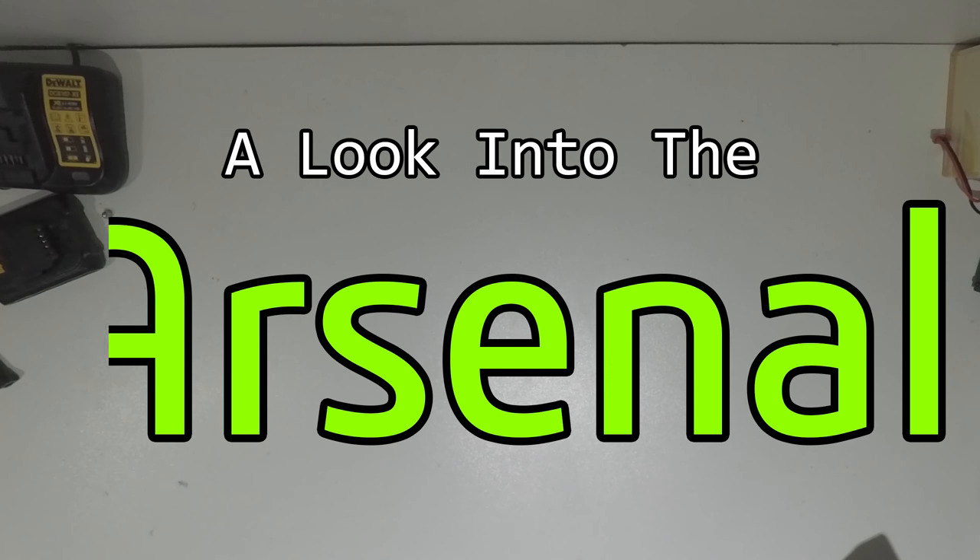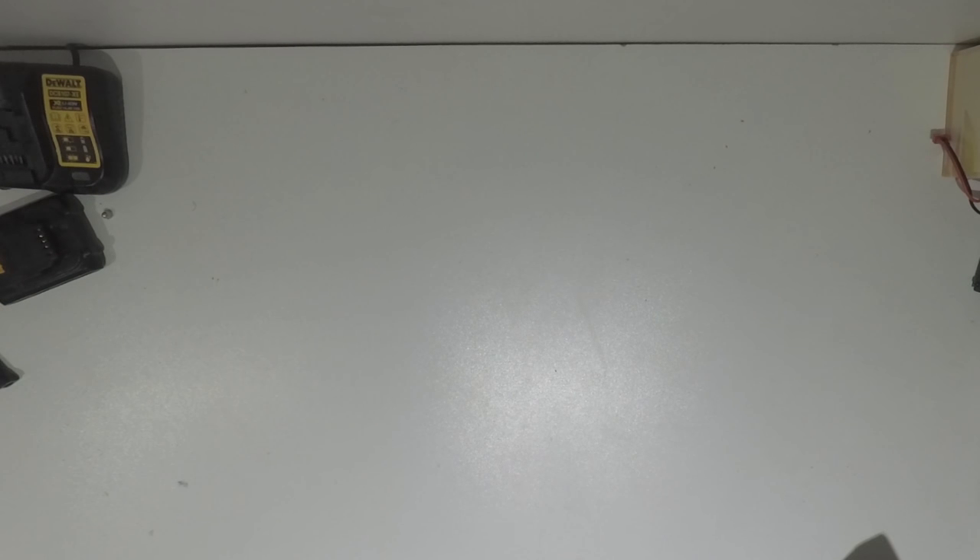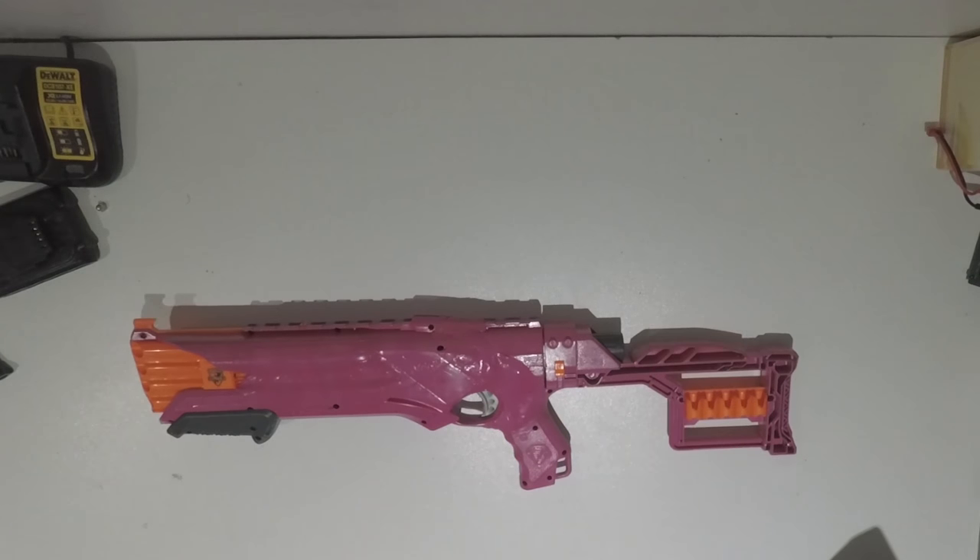Hey guys, Wilburro here, and welcome to an episode of A Look Into The Arsenal. Today we're going to be having a look at an integration that I've done. Now I am absolutely terrible at integrations, however I really like the concept of this integration. Multiple people have done it before and I've always loved it. You've already seen the thumbnail, you've already seen the title — it's my tactical rough cut.